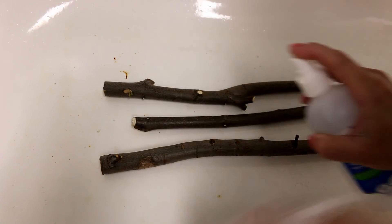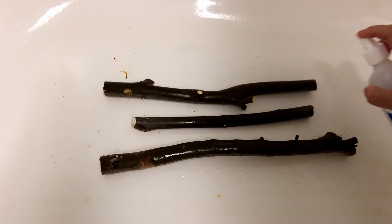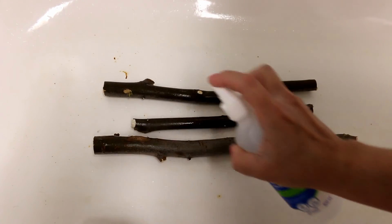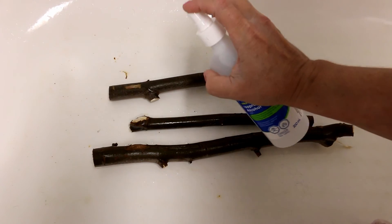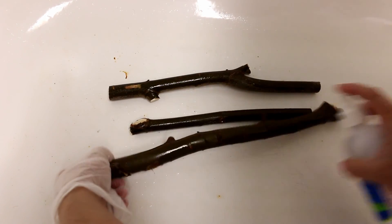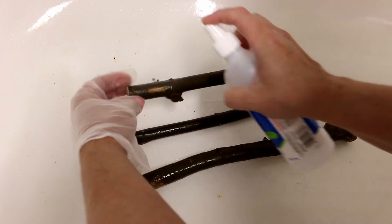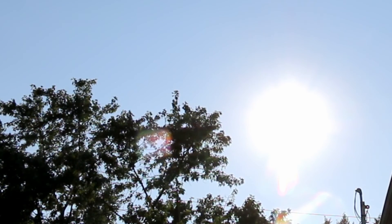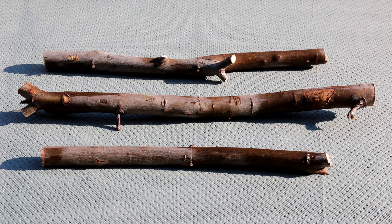This is method number one. Place your branches on a surface that can be cleaned easily — I put them in the bottom of my bathtub. I'm spraying them with pure alcohol. Alcohol can dry pretty fast, so I just kept turning the branches around and saturating them. Rubbing alcohol can clean and disinfect — it's effective against most but not all pathogens. You can find rubbing alcohol at pharmacies or online. Then put the perches outside to dry in direct hot sunlight. Natural sunlight is a disinfectant; it's best to let them dry in the sun for several days, a week, or even longer. Bring them in in the evening or if it rains.